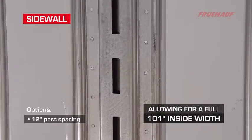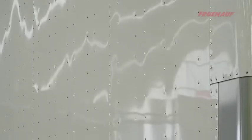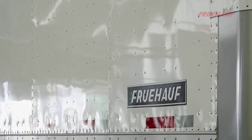The side wall is composed of 14-gauge high-strength steel vertical logistic posts mounted on 16-inch centers, with an 048 pre-painted white aluminum exterior panel, providing extreme support and load control.